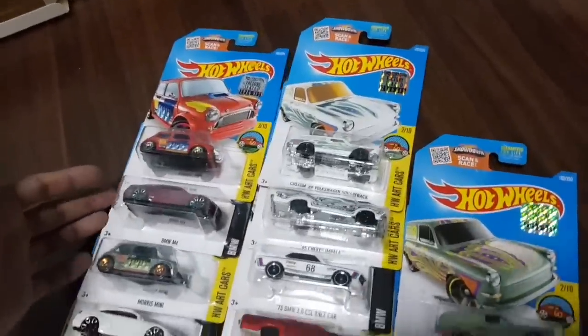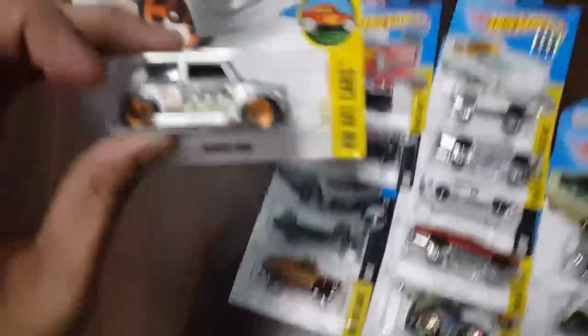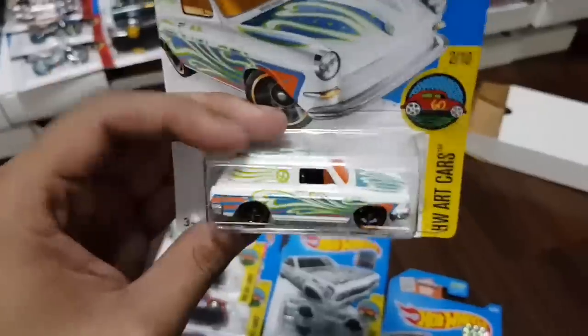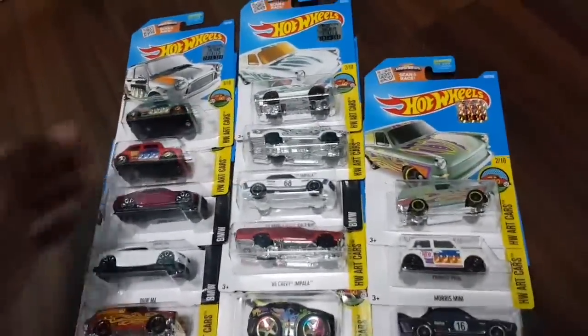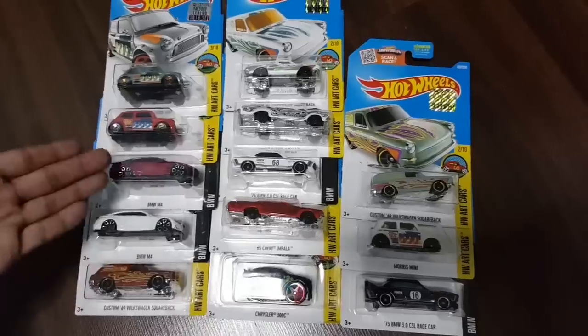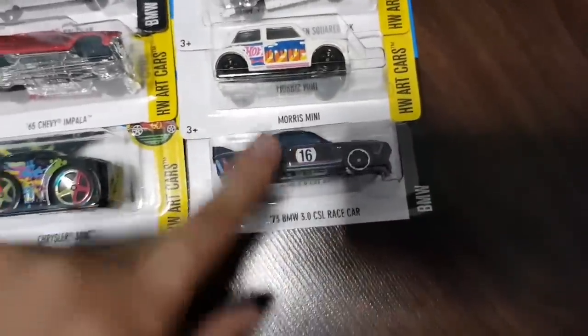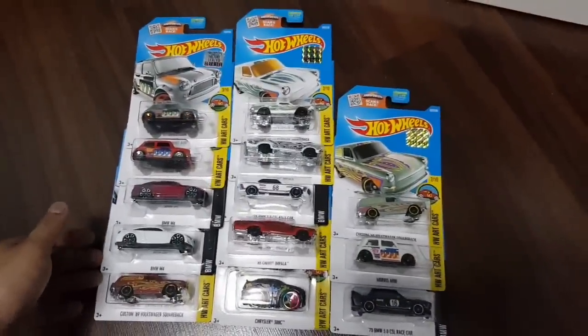The next box — more art cars, some BMWs right here, and a special juicy one: the J-Mac Morris Mini right here. Check that out. And also the Kmart exclusive recolor — the Volkswagen Squareback, which surprisingly I already have because it's a really nice car. I actually don't even know why I bought it — I guess I bought it on impulse. But now I have a sealed version. And here are some other cars — some M4s in red and black, some more art cars, and the CSL race car. When this first came out, a lot of people were quite interested in this car. Very nice box of cars here.